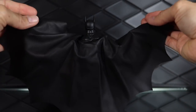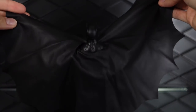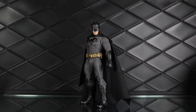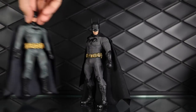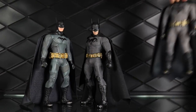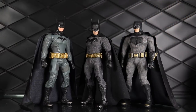Just one more look at the cape so you can see how big it comes out — it's a very nice looking cape. Bringing in a few other figures for size comparisons, first up I'll show him next to the other gray and black Mezco figures: the Ascending Knight and the Batman v Superman Batman, which are the closest in style to this guy from the Mezco line.